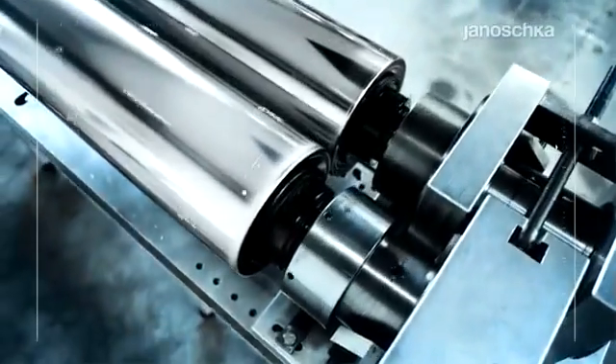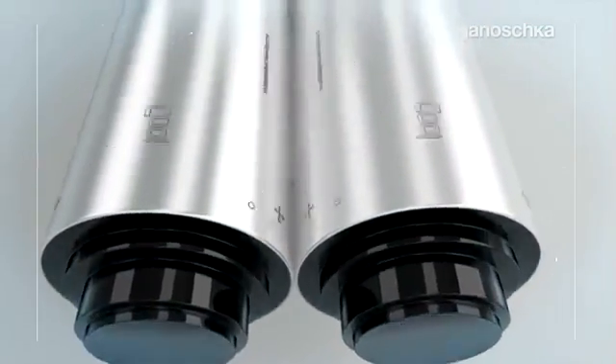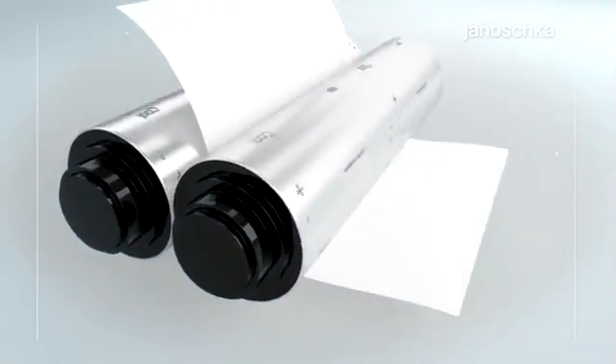Usually two embossing rollers, called the female and male mold, are necessary to emboss the design. The required accuracy of the embossing rollers is finally checked and confirmed by embossing the cylinders onto the original substrate.